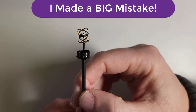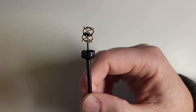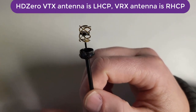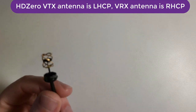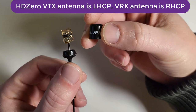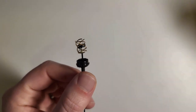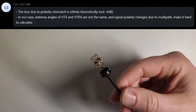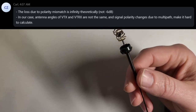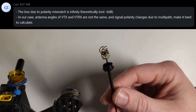I just found out I made a huge mistake in my videos comparing analog and digital. In my digital tests, I was using the included antenna that comes with the Freestyle VTX. The problem is this is a left-hand circular polarized antenna, and I was using right-hand circular polarized receiving antennas — that's a mismatch in polarity, which is really bad for signal quality. I asked Carl how bad it could be, and theoretically the loss is infinite. Obviously it wasn't infinite because we still got signal, but it could have been better if the polarization was correct.